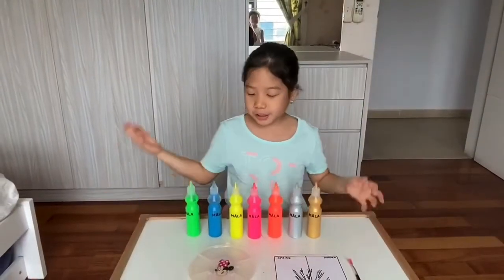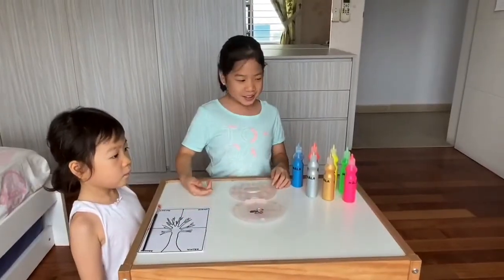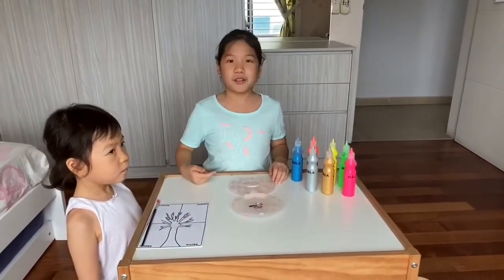First we need some colored paint, a palette, and a paintbrush. First we need to squirt out some paint.